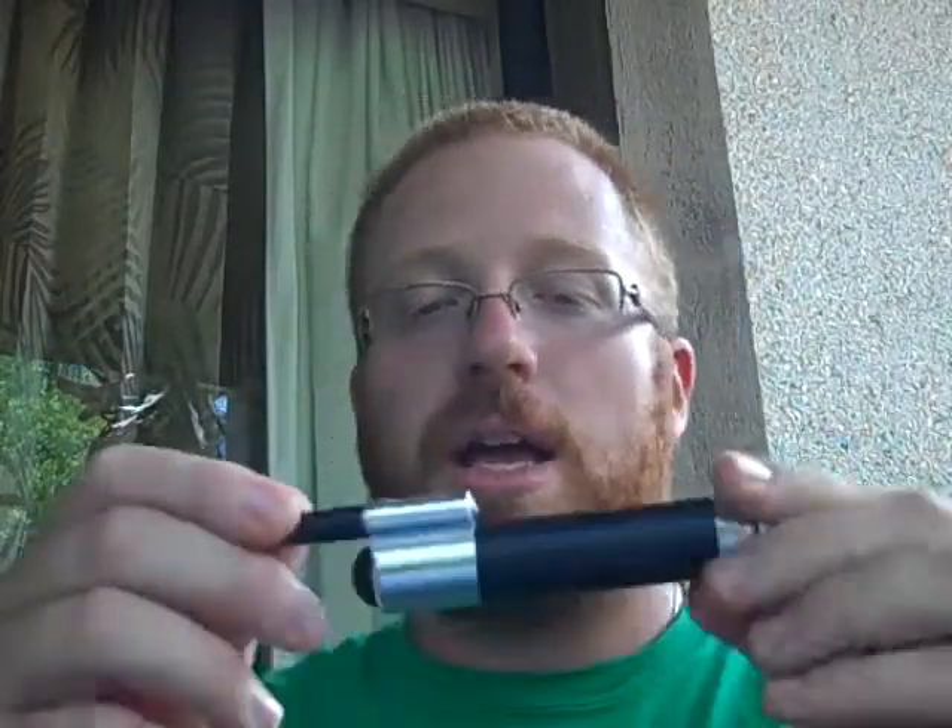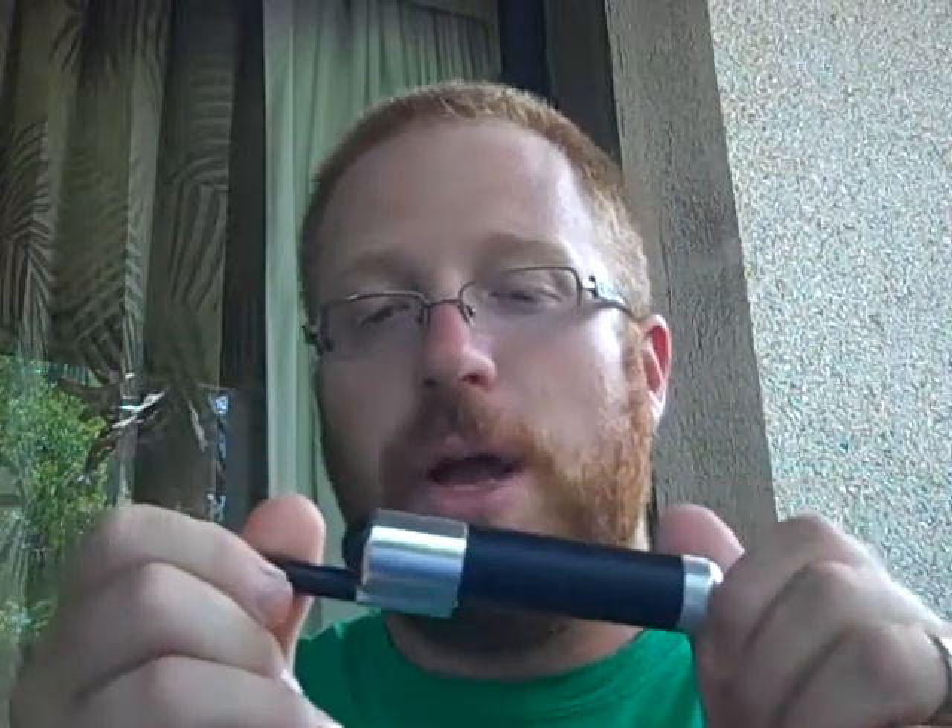Other than that problem with the cartimizers, this is just a terrific device. I think it looks cool, it feels great — it's really comfortable and ergonomic the way you hit it. The button is amazing, just like everybody else said. It's the best button I've had on any mod I've tried. Very pocket-friendly, very sturdy, and just a cool-looking device. I'm super happy with it, and I highly recommend the GLV-2 from GreatLakesVapor.com.